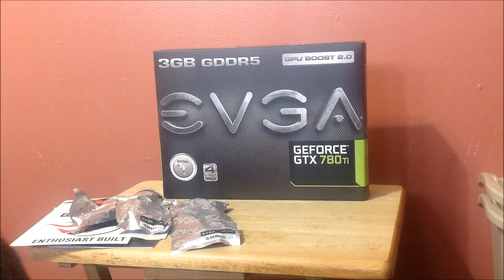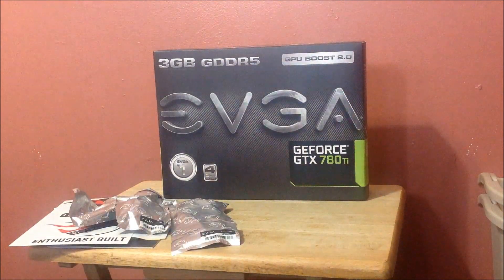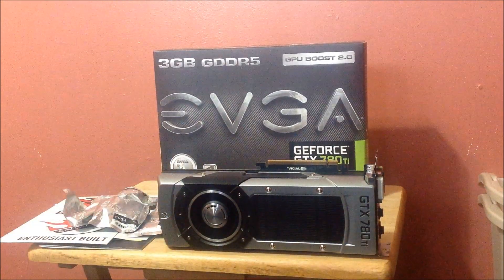Next up — here's what you've been waiting for. Here is the 780 Ti. There is the card.